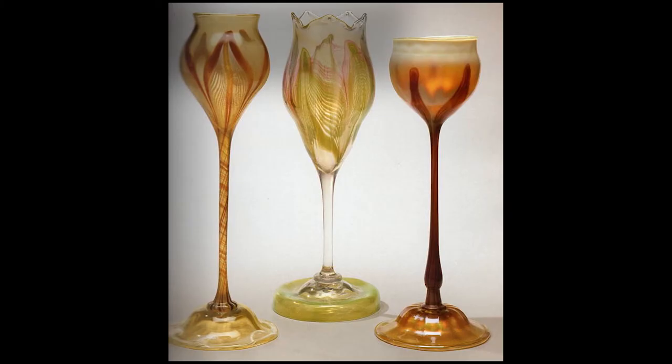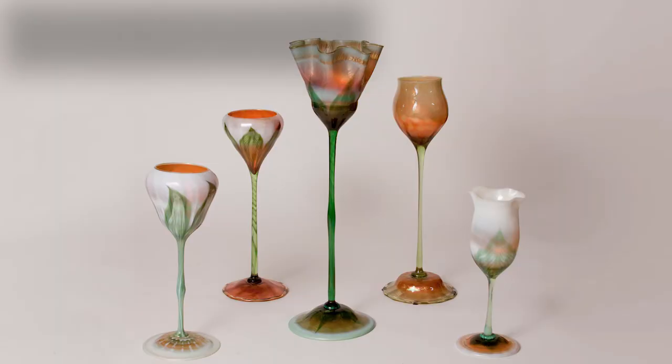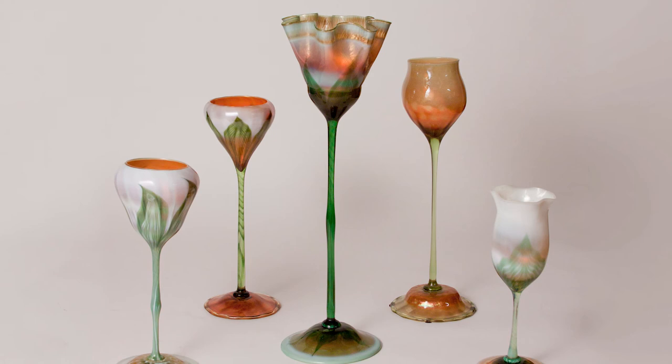The earlier ones often times have purples in them, and pinks, and some more adventurous colors, whereas after 1900 many of the flower forms stick to the same palette, which is usually an amber, gold, green, and opalescent color.